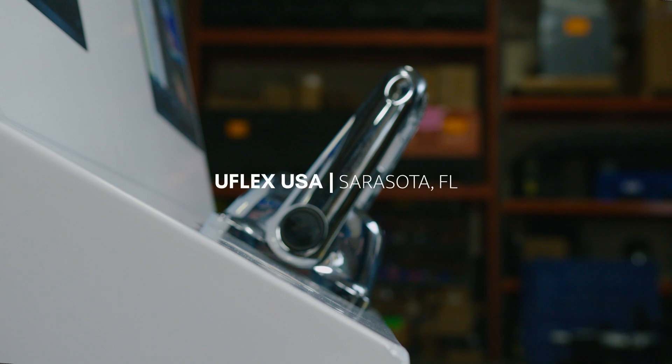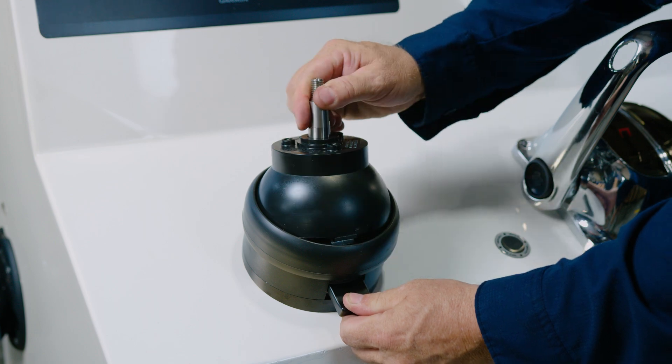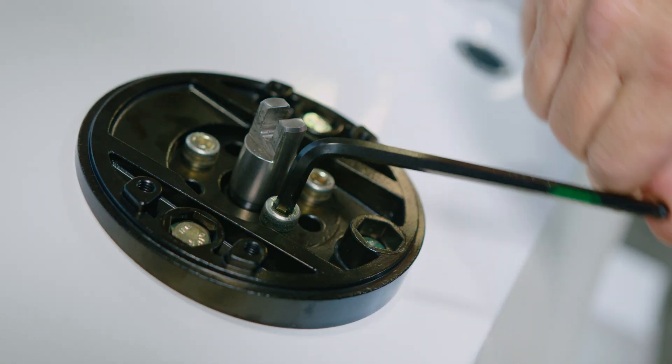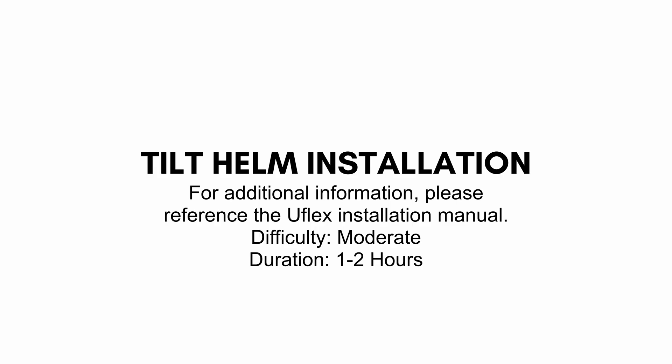Welcome to UFLEX USA located in Sarasota, Florida. Today we are installing a UFLEX hydraulic steering system. This application is on a center console with twin outboards. We are installing a tilt helm. This installation procedure is mainly valid for any outboard installation. Small details may change depending on the engine make and model. For additional information, please reference the UFLEX installation manual.